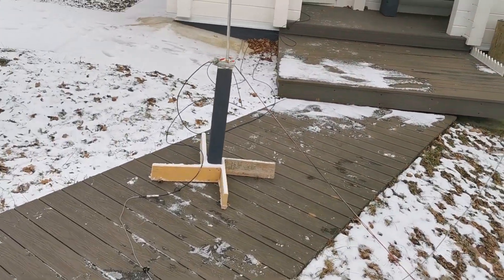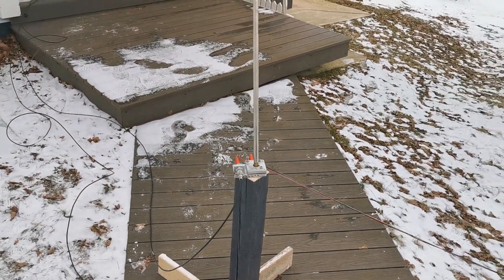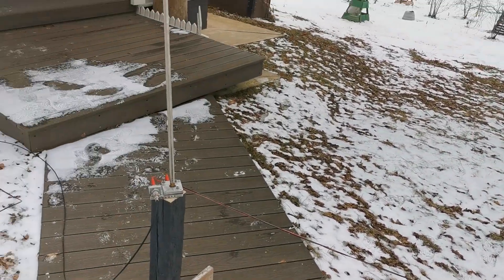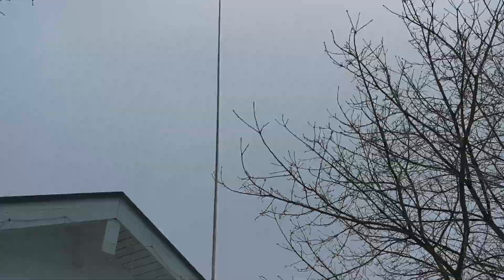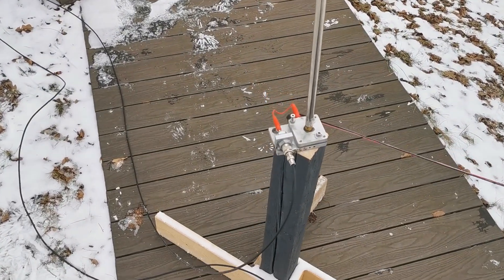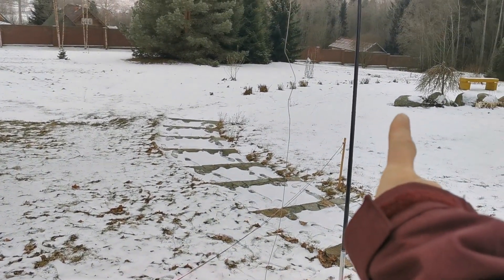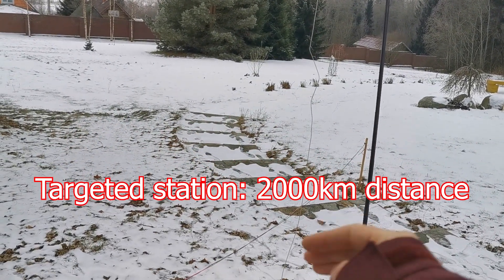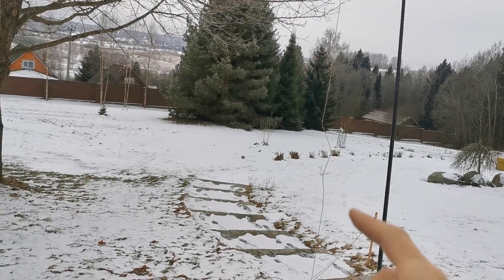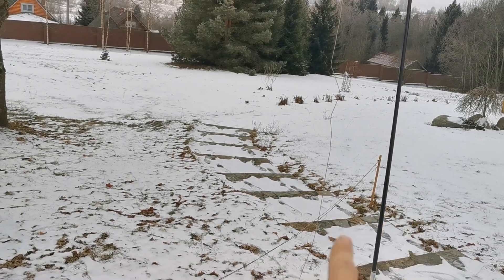SWR is good — 1.2. Here we have the vertical with the counterpoise elevated a little bit, about half a meter to 70 centimeters, and they are just vertical. The targeted station is in this direction where the counterpoise is pointing, and the counterpoise is perpendicular to the legs of the dipole — the dipole goes like this, so it's 90 degrees.